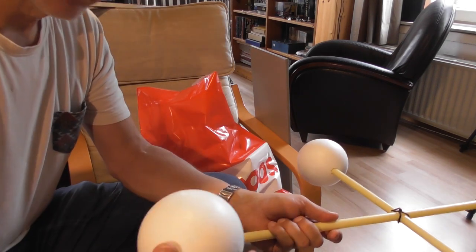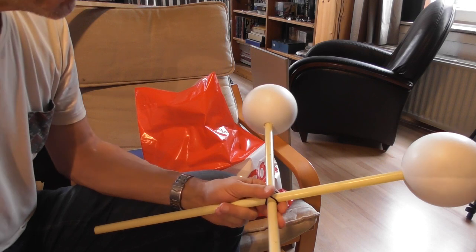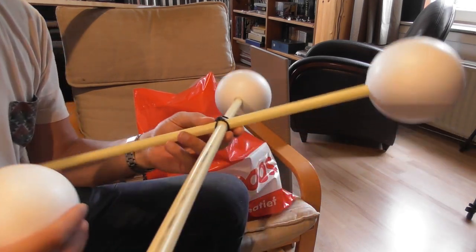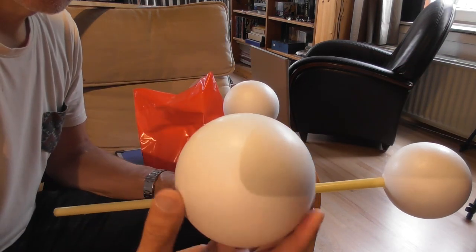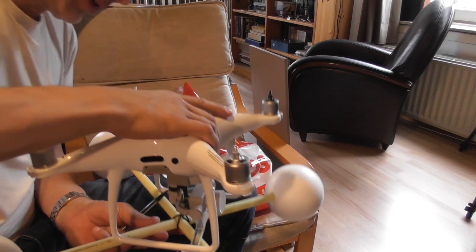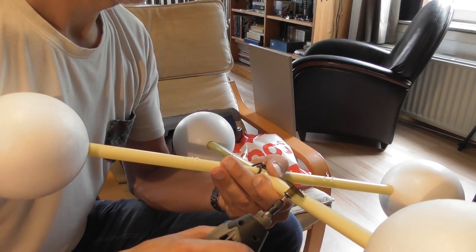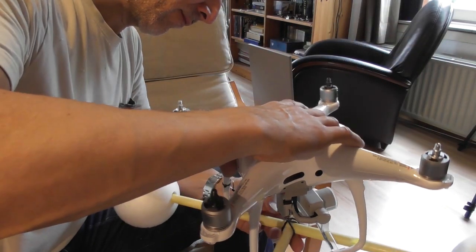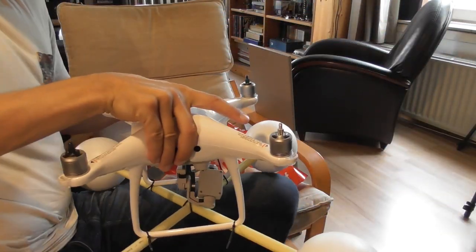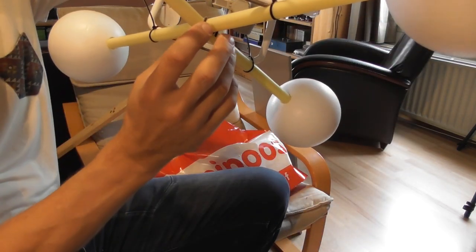I'm not too happy with the result of the kite gimbal, so I'm trying something else — a landing gear for on the water. It's really simple: I take some electrical pipe and some styrofoam balls, and I just push the balls onto the ends. The idea is that I can still attach a GoPro on it. The big question now is, will it float? Let's check that.